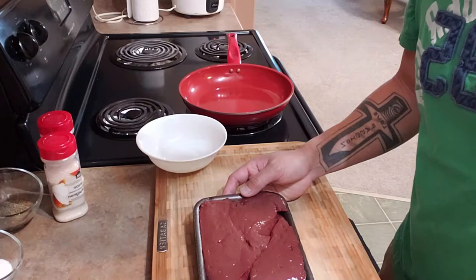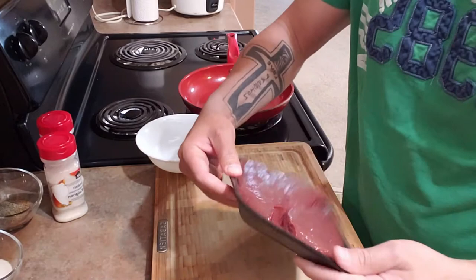Hey guys, good afternoon, this is Henry and welcome back to my channel. Today I'm going to show you my simple way of cooking liver and onion. Let's start. First thing we're gonna do is to slice our liver.